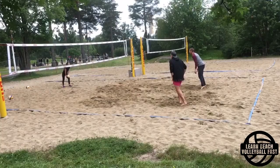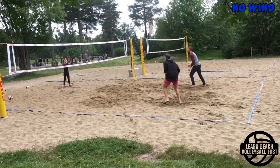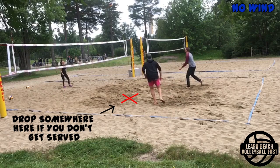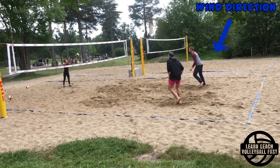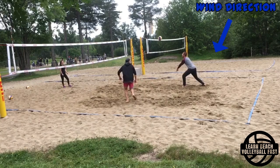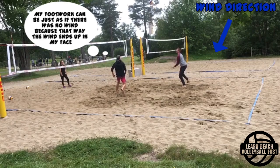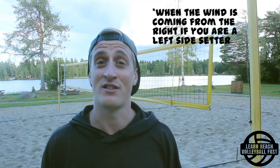On the court we're going to look at some movement patterns. In no-wind situations, when you see your partner getting served you drop a little bit towards the net, see how the pass goes, then move to where the ball is, set it, and it's a kill. Now knowing that we'd rather set with the wind in our face, if the wind is coming from the right side of the court and you're a left-side setter, you can use the same movement pattern — you move as if there's no wind because you end up looking to the right where the wind is coming from.